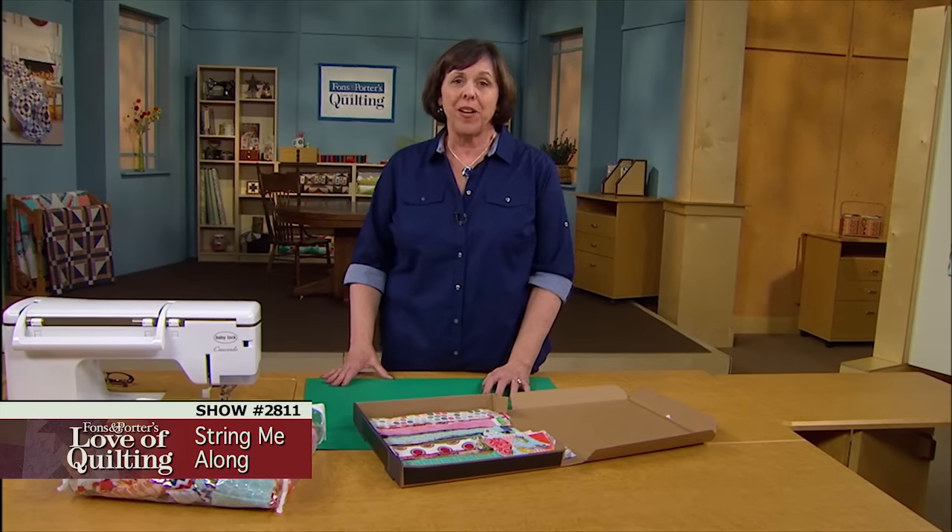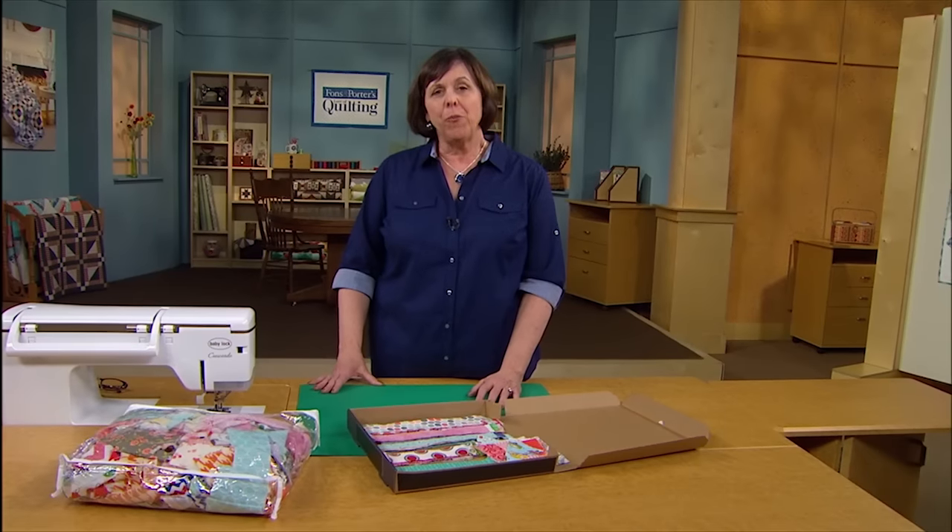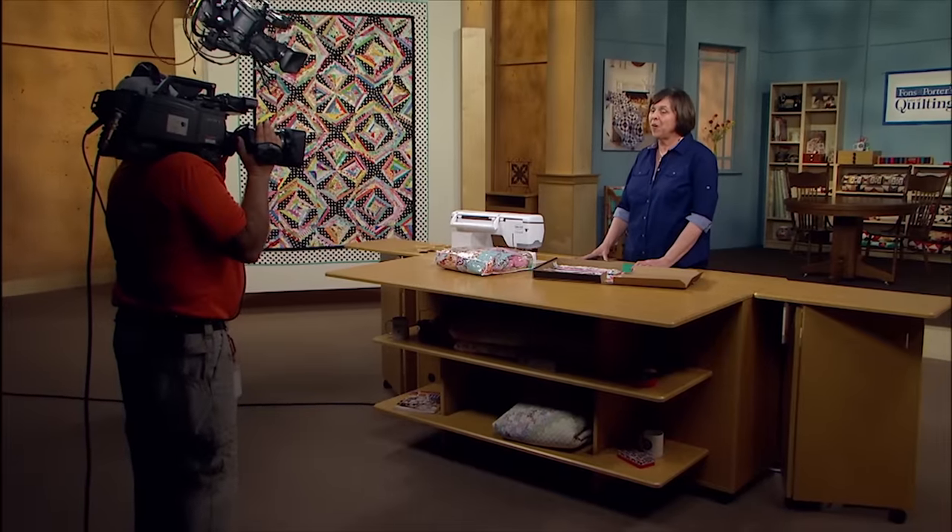One of my favorite ways to store my strings for my string quilts is in a pizza box. Your family will think you've brought them a delicious treat when really, it's just all for you. Stay tuned for more tips and techniques from the 2800 series coming your way.